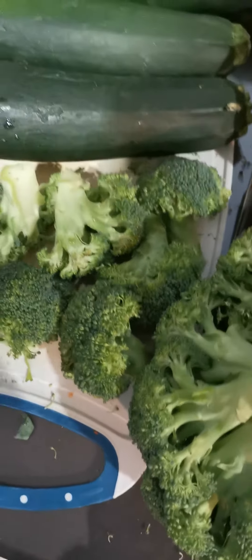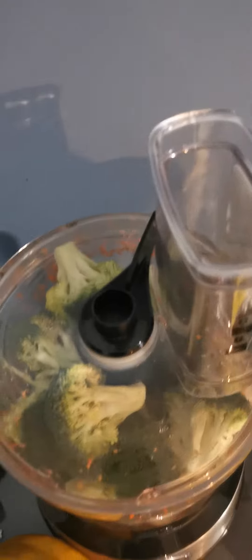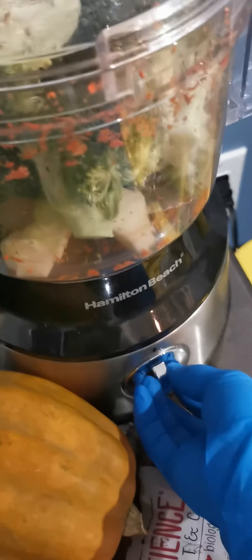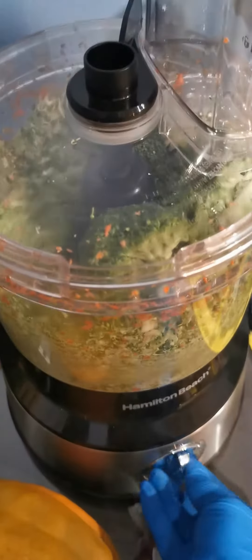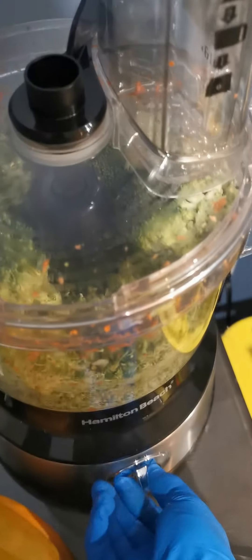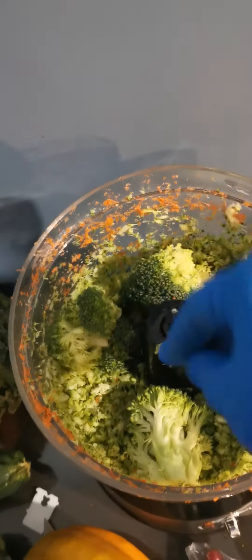I've got some of my broccoli cut into little chunks and put them in the food processor and now I am going to just blend it. Some of my thing got stuck — there's a chunk that's a little too big. I can just break it up or cut it, but it's hard to do it with one hand holding the phone.